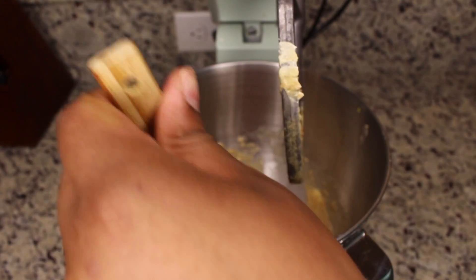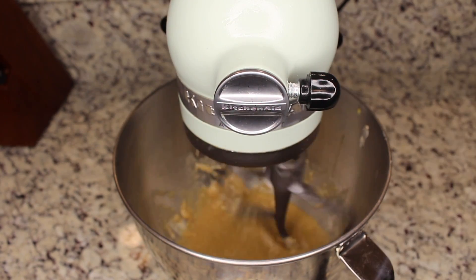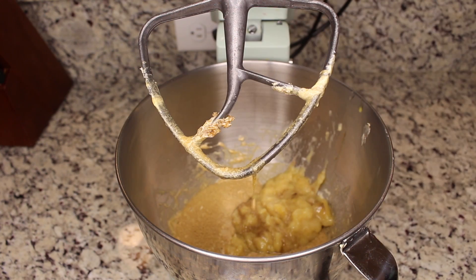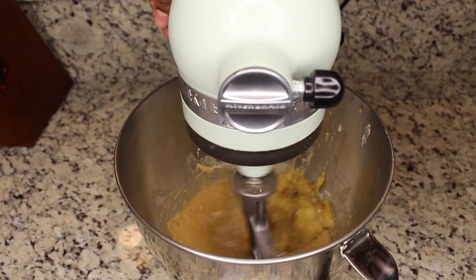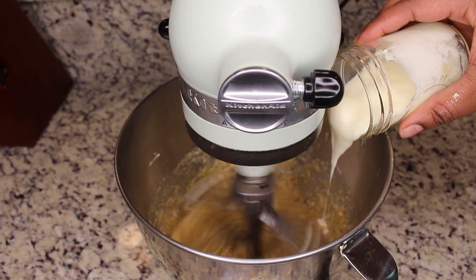Let's add in our eggs, just to make sure that I can get everything mixed in nicely together. Now let's add in all that nice, ripe banana and give that another mix. Put in your yogurt.